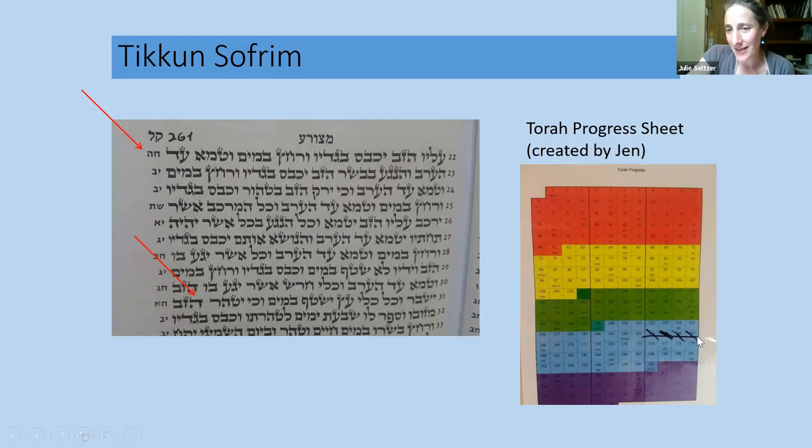This is a chart I keep track of what I've written. There are 245 columns; the different colors represent the different books so you can see where you're at. You don't have to write the Torah in order, which is good — because if you messed up a letter and couldn't fix it, a Torah would never get written. By the way, a mezuzah and tefillin do have to be written in order, which is why they're really difficult to write.